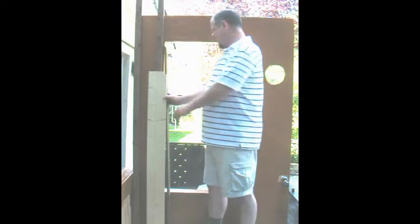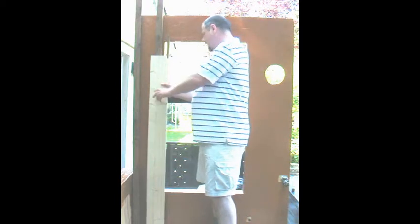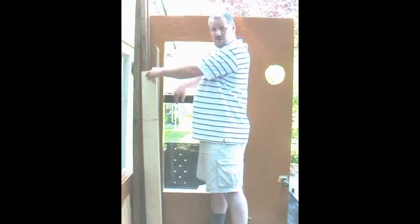I've got a 1x2 here I'm using to get an idea of a return back to the window. I can see that's going to be too small, so maybe a 1x3. You'd mount the window in the opening so that a standard 1x3 would have about a 3 to 3/8 inch gap to allow for a caulk joint between the back side of the return and the window frame.